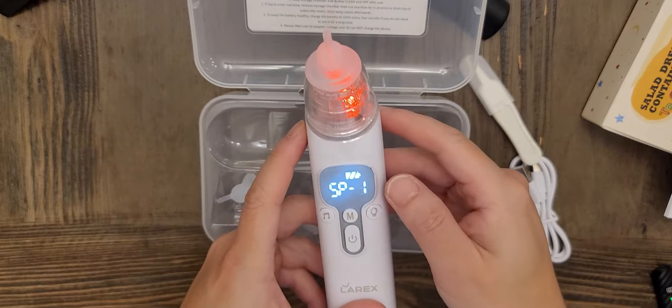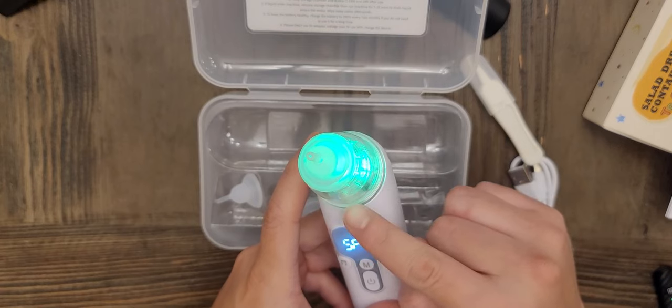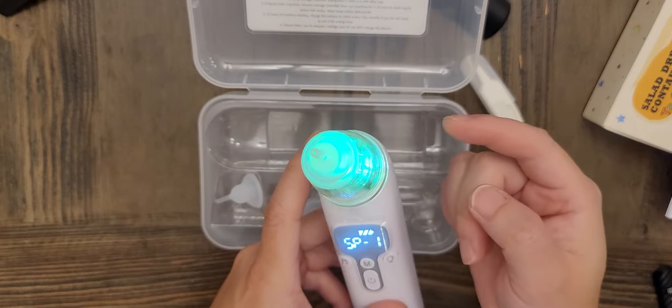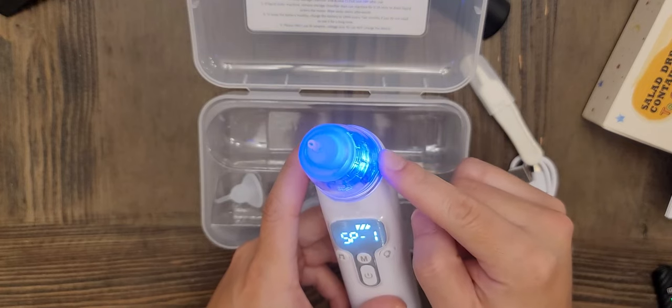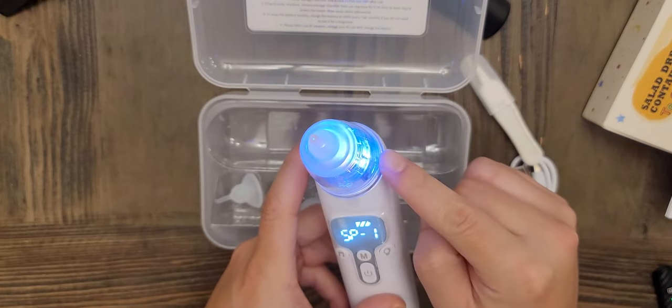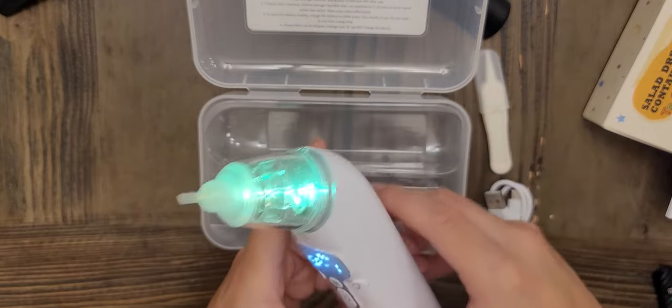There's also a light button. As you can see, it's an RGB light that slowly fades through different colors. The idea is for your child or baby to see the light and be put in a more relaxing mood while you're using the aspirator.